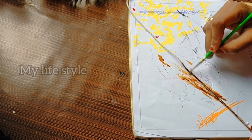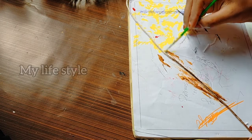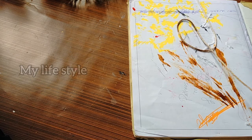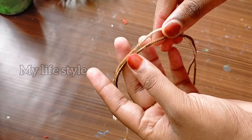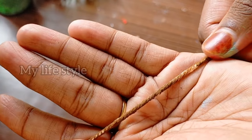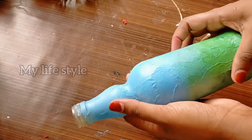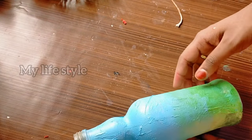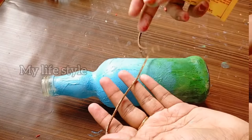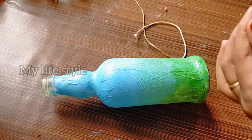I will start to make a pattern like this. We put the stem in a very small amount of water and dry it. Now I'm going to show you how to do the stem arrangement.